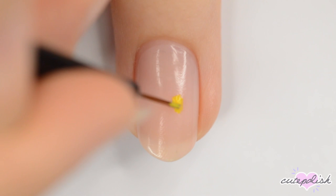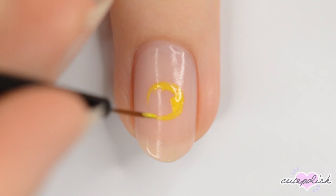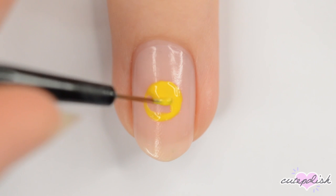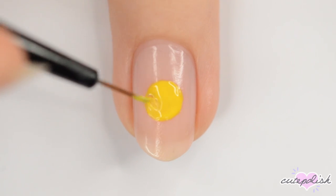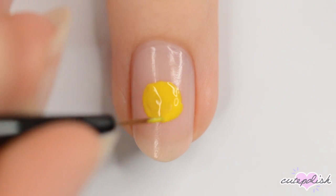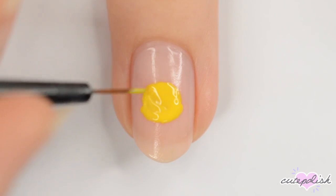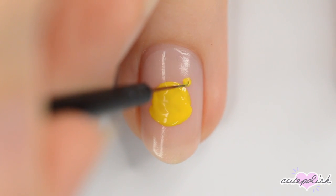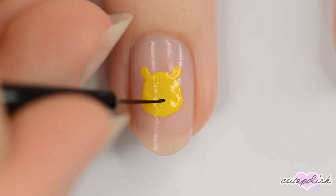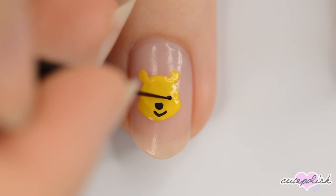Next up is Winnie the Pooh! Start off with a yellow circle in the center of your nail. Add some chubby cheeks and some ears. Use black to make a triangular nose, a smiling mouth, circular eyes, and dashes for eyebrows.